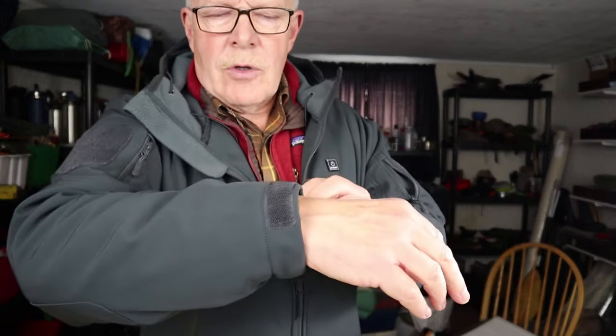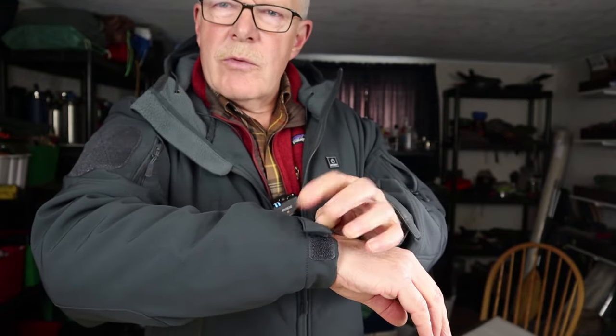On the wrist, it has Velcro closures so you can get it snug, and there's a little bit of elasticizing in there as well, which is a nice touch.